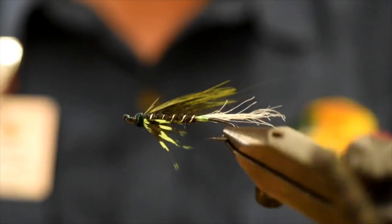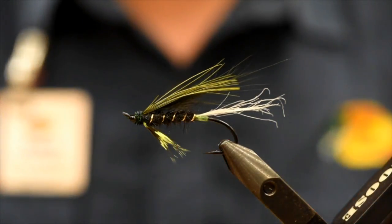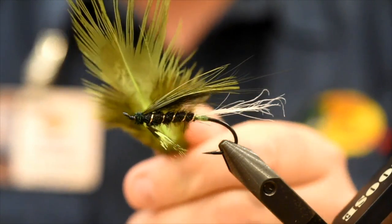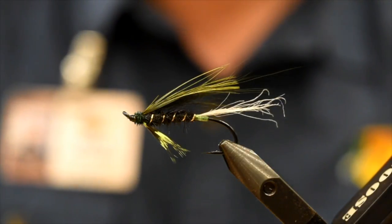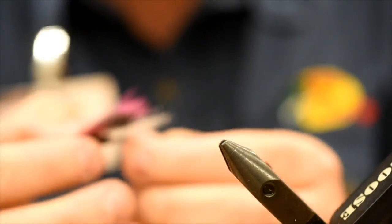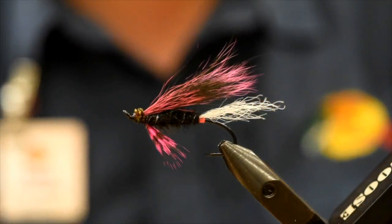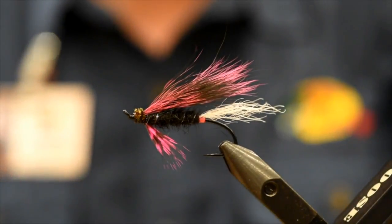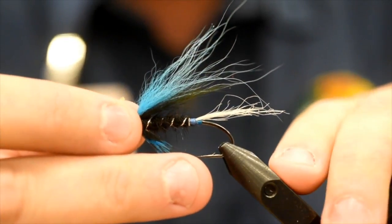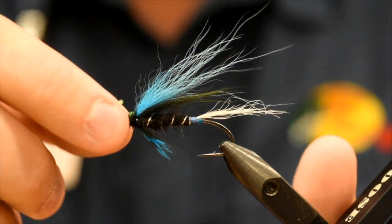Alright guys, so here it is — the Steelhead Spratly. This is the green chartreuse and black version. This one's got pheasant on top — a nice long pheasant rump feather selected off that skin, dyed chartreuse, available from Superfly. I've also done a pink and black version, using a hot pink squirrel tail, also from Superfly — nice, long fibers to work with. And the final variation is the blue and black, which has just a fox tail wing on top. Really fun to play around with — you can experiment with different materials.